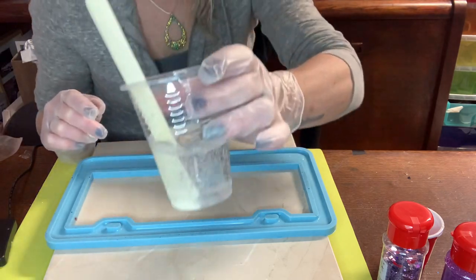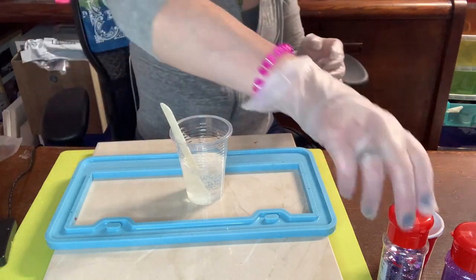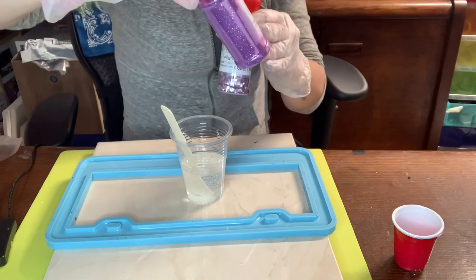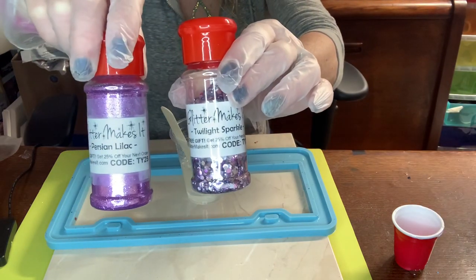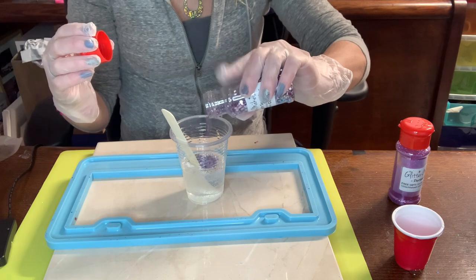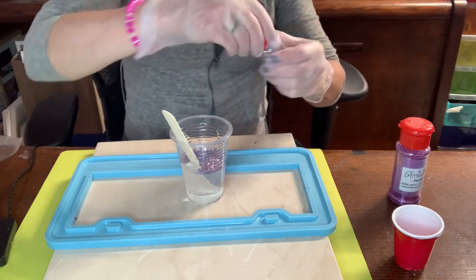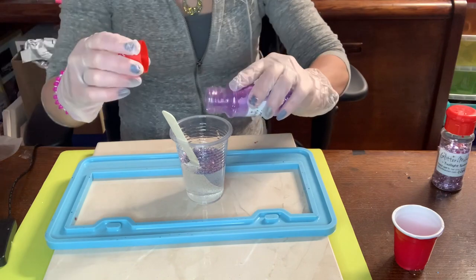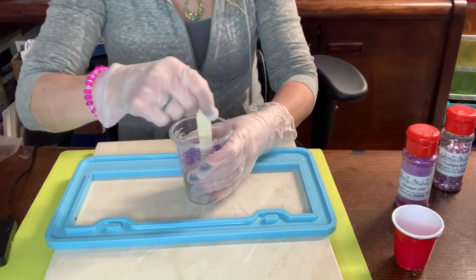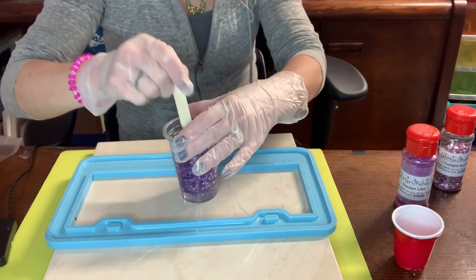My epoxy is well mixed; it has some bubbles in it but that's okay — no worries — because we're gonna get bubbles anyway when we pour in our glitter. For this one I'm using Twilight Sparkle — it's chunky — and I'm going to mix in some fine Persian Lilac. I don't measure, I just pour, give it a good coating on top, mix in some fine glitter, give it a stir, and if it looks like the consistency I want, I go with it; if not, I pour in a little bit more.